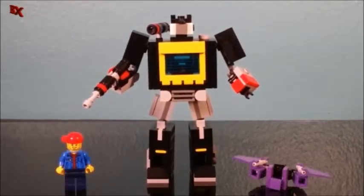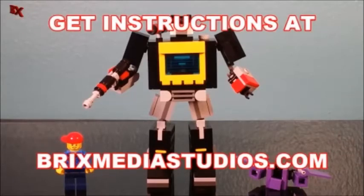This is BX Bricks doing a quick little review on Sound Blaster. I want to thank you guys once again for liking, subscribing, sharing, commenting — all that good stuff. Keep in mind the instructions for this guy will also be available on BrixMediaStudios.com, so make sure you swing by and get your copy today. We will be seeing you next time.